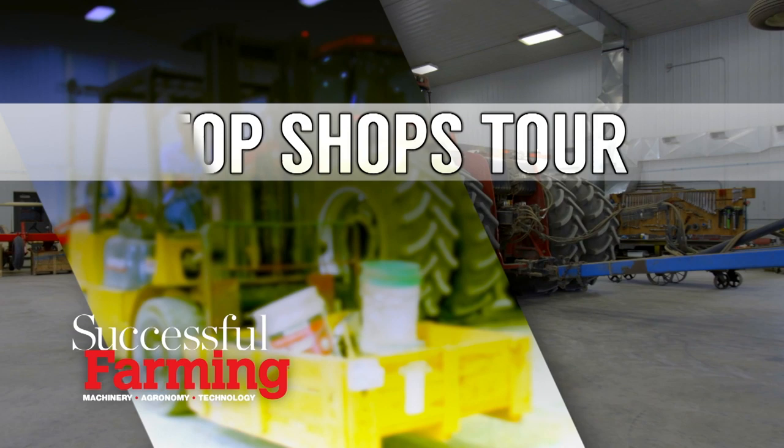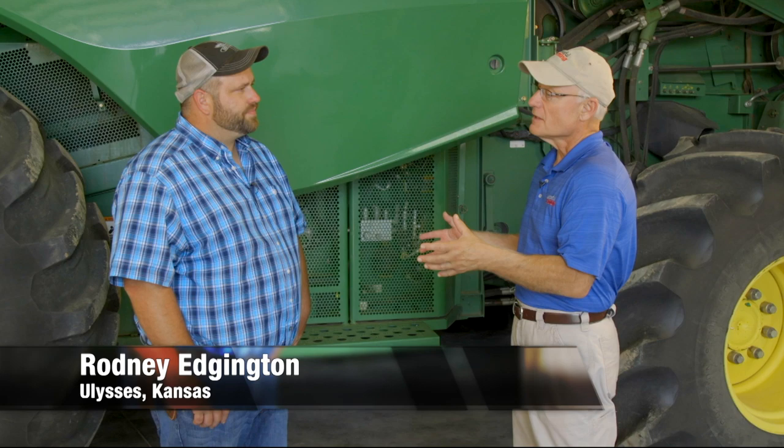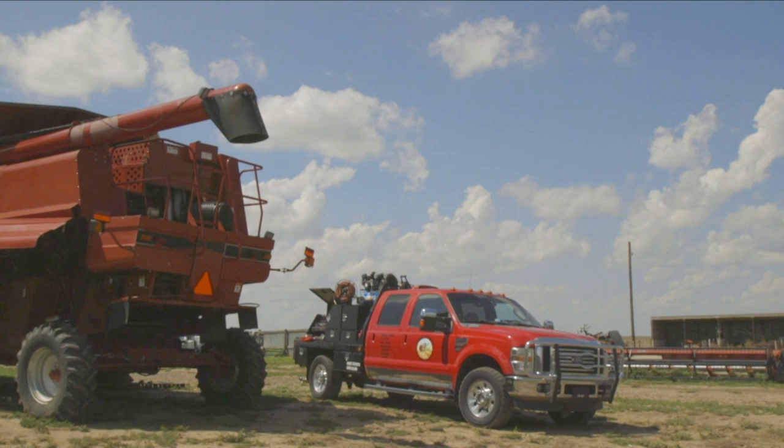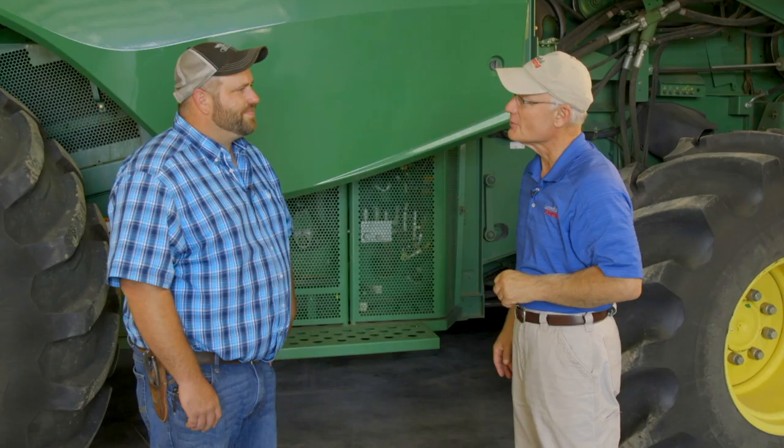Today on Top Shops, we're talking about combine repair and maintenance pre-season inspection, which is so crucial. My expert, my combine doctor, is Rodney Edgington. You're with Combine Specialties — you're the founder and the operator here in Ulysses, Kansas. It's fair to say you've gone through a couple hundred combines in the time that you've been operating here.